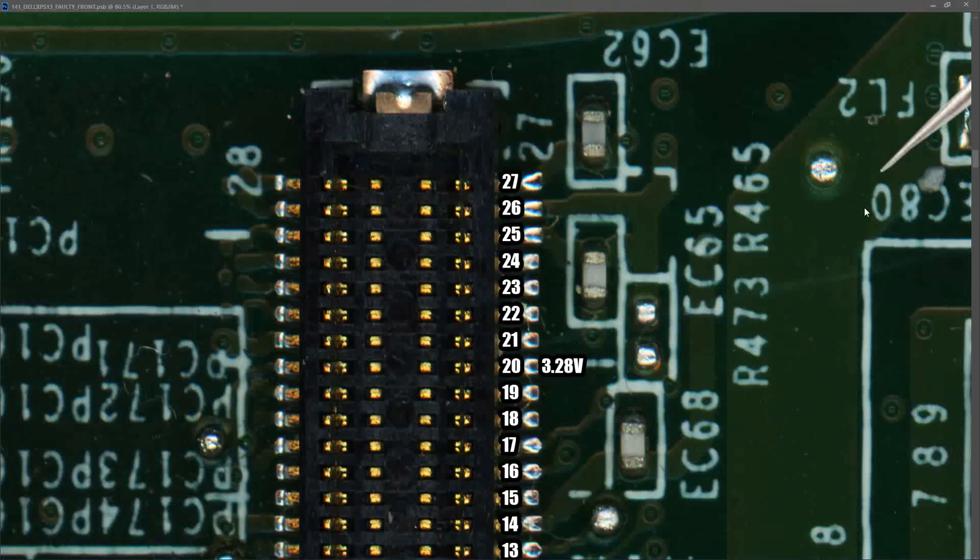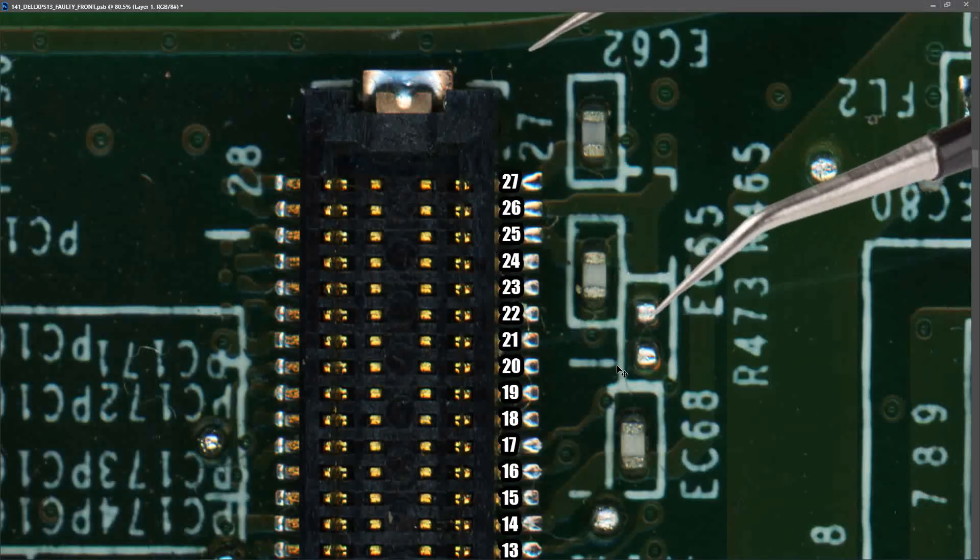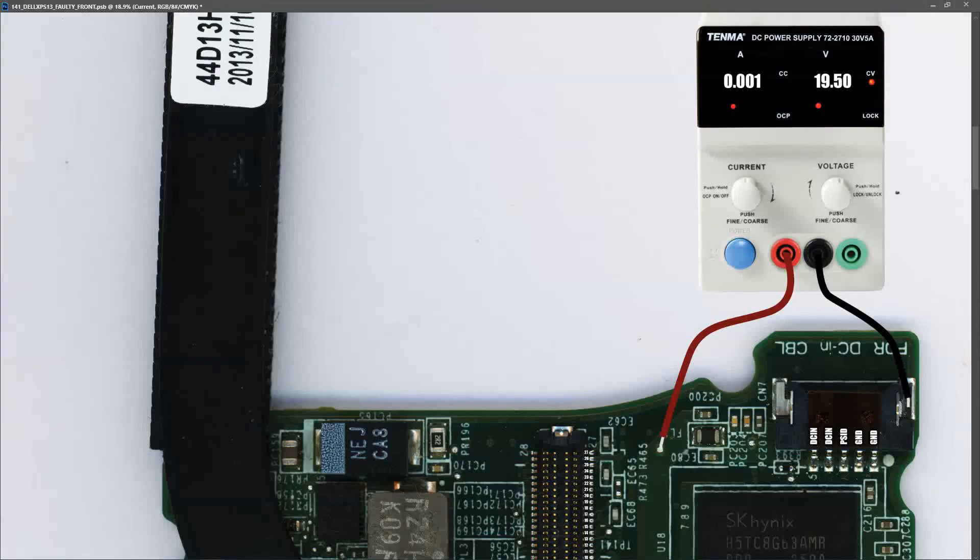To simulate the power button being pressed, I temporarily connected pin 20 to ground with my tweezers. When I did that, the laptop started drawing more current - changing from 0.001 amps to 0.389 amps. Touching around the motherboard I could feel the processor warming up. I connected a monitor to the mini DisplayPort connection, but could not get any display output. So we have a power-on-but-no-display situation.